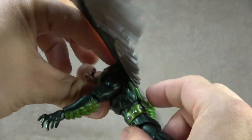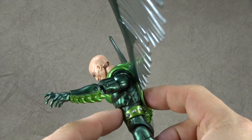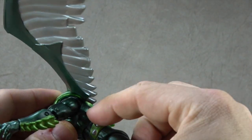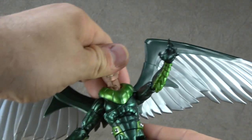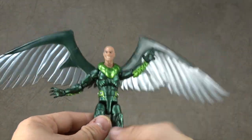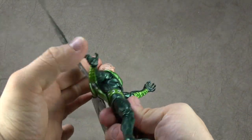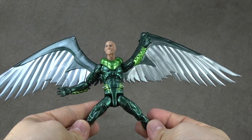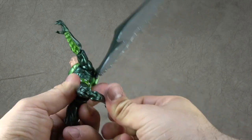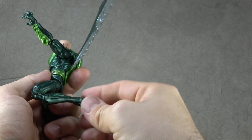I guess due to this piece in the back, it doesn't allow for this midsection to slide out. So that's a bit of a fail because I'm sure they intended for the ab crunch to work. But it doesn't bother me all that much. We have T-jointed ball joints for hips that get you out to there, forward to there. Thigh swivel, double jointed knee, ankle tilt down, back, and they rock.